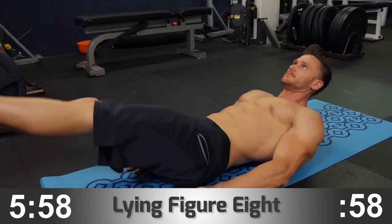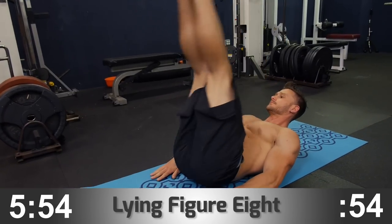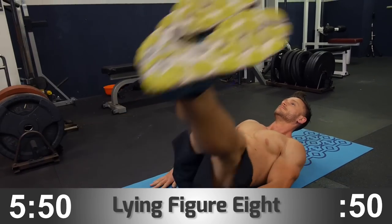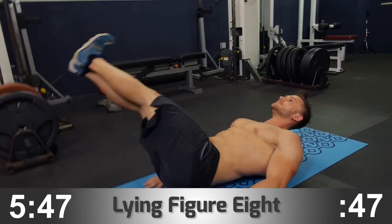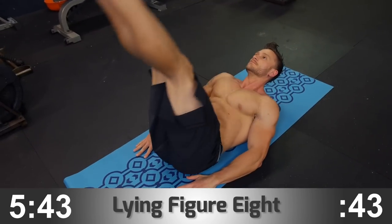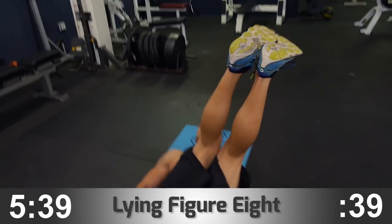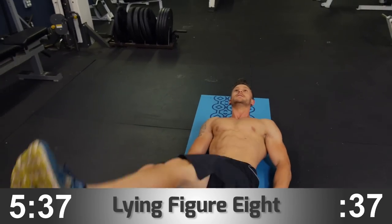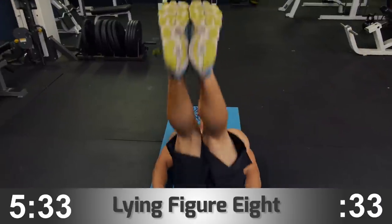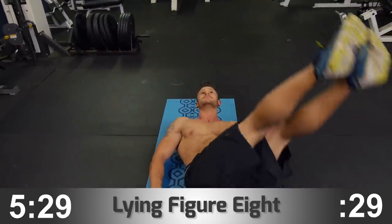The first movement is a lying figure eight. Simply lie on your back, extend the legs as straight as you can, and create a figure eight motion with your legs. It's extremely critical that you keep the lower back as flush to the ground as possible so that you're not arching the lower back and engaging the spinal erectors, which would put a lot of stress on your lower back and make the exercise uncomfortable.